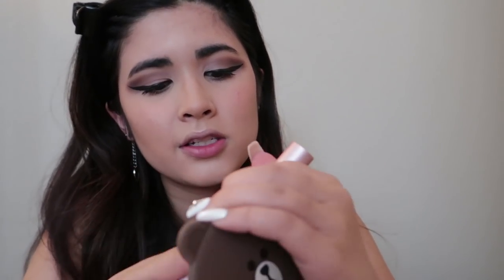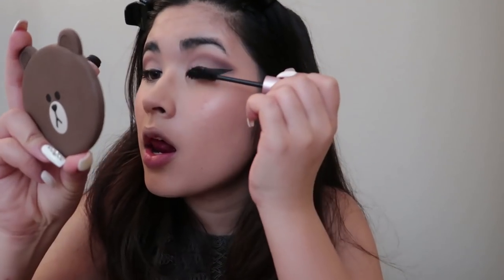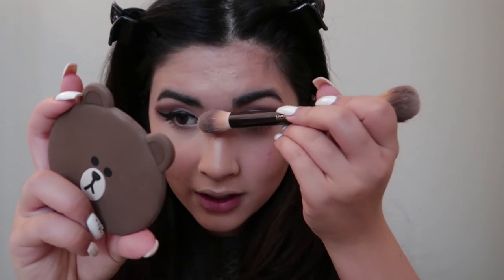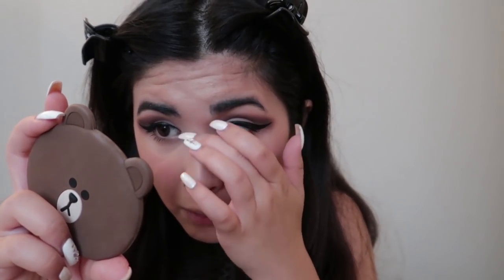After that I'm going in with my Too Faced Better Than Sex mascara just to give it another layer. I got a little bit on my nose, so I'm going to use the brush I used for my highlighter and just try to blur that away.